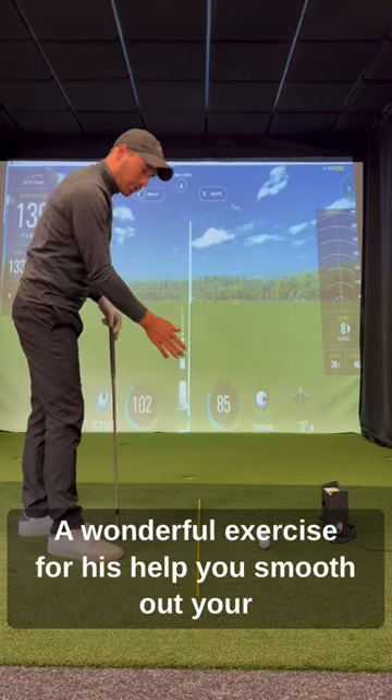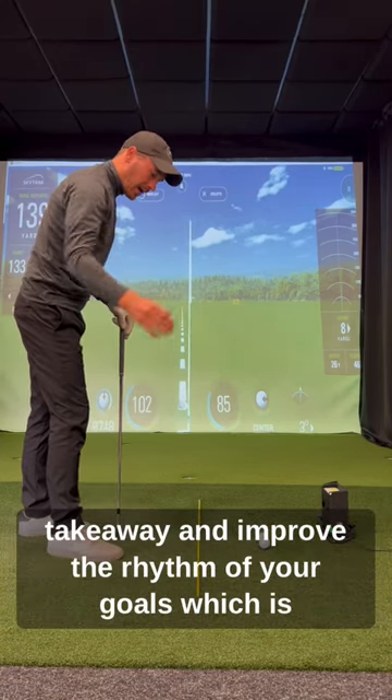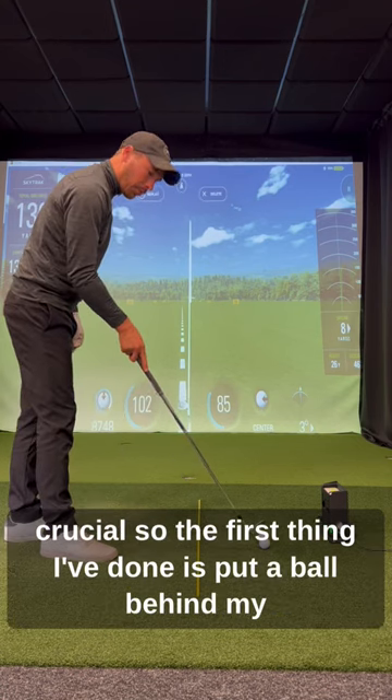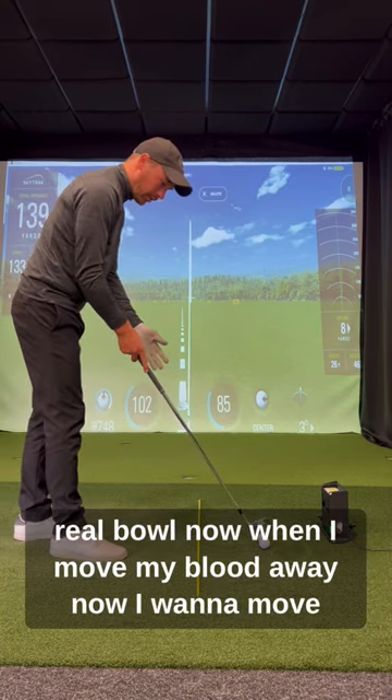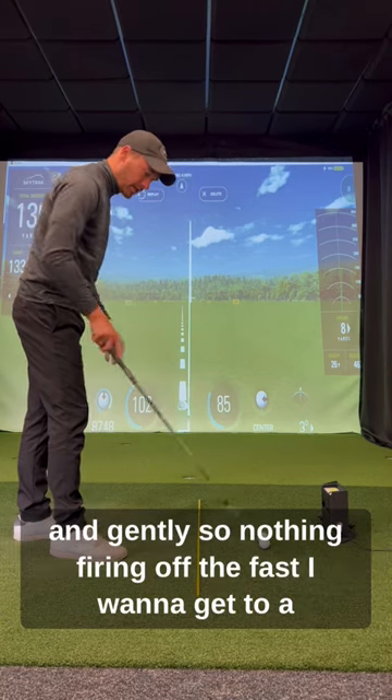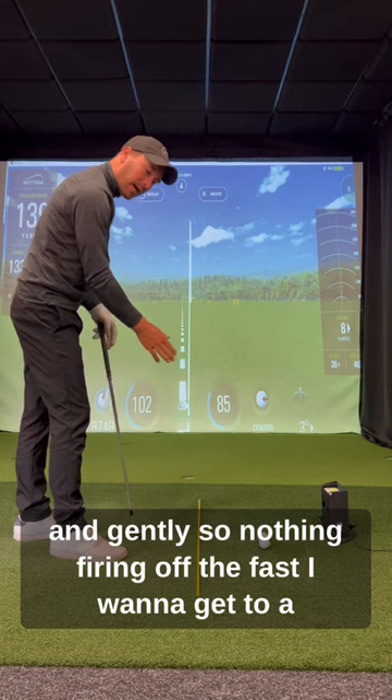Here's a wonderful exercise to help you smooth out your takeaway and improve the rhythm of your golf swing, which is crucial. The first thing I've done is put a ball behind my real ball. When I move my club away, I want to move that back ball away and push it behind me really smoothly and gently — I don't want it firing off fast.